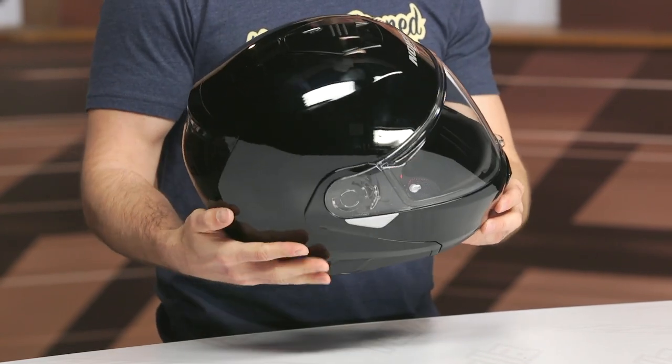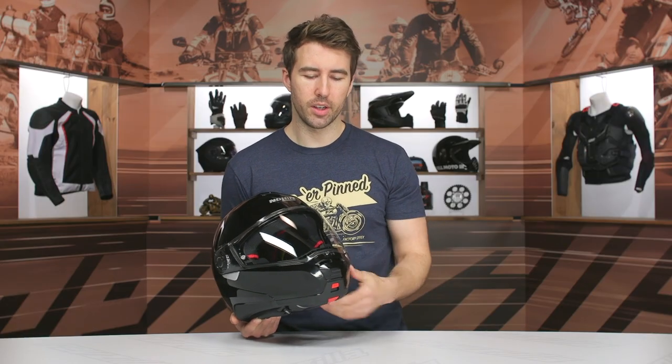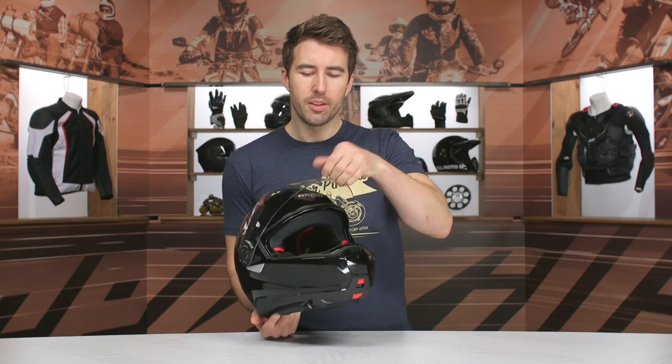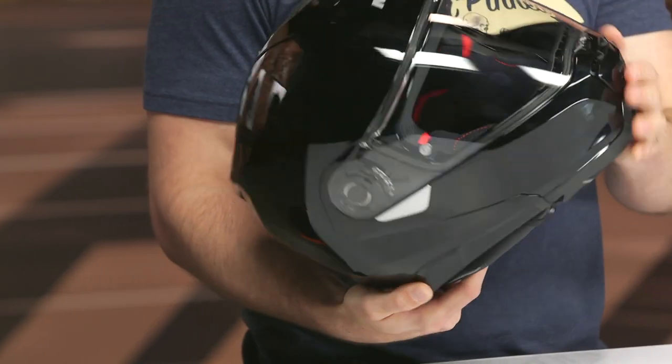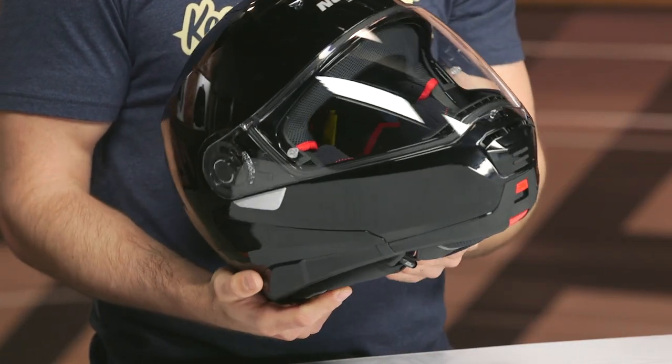The shield itself — not bad at all, pretty good optics. It does have a Pinlock-ready insert included in the box. The shield has a few detents and you can certainly hear them when you open and close it. I like the little lock at the center that keeps everything nice and in place. The Pinlock insert is included in the box.